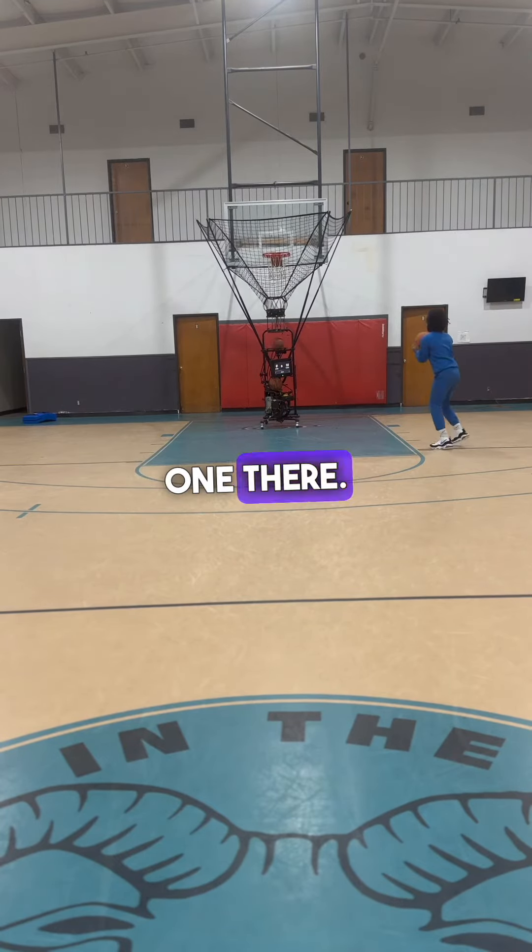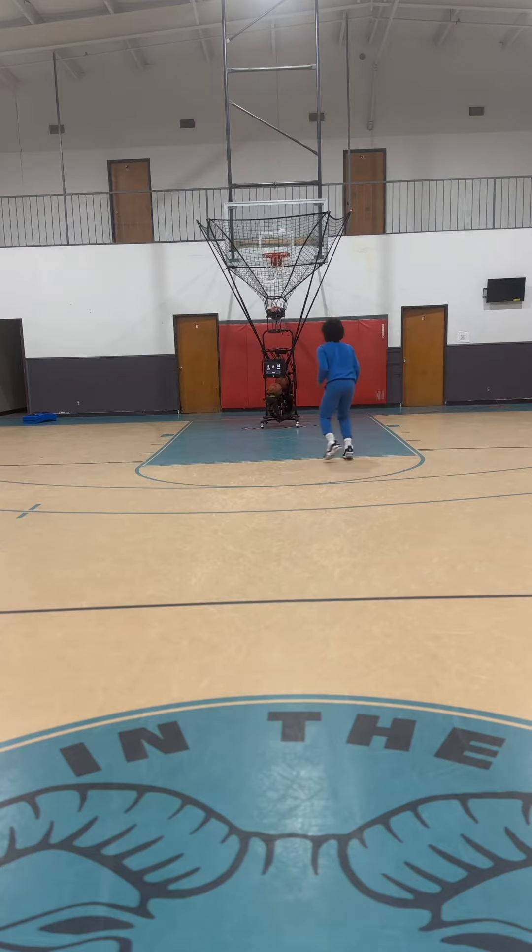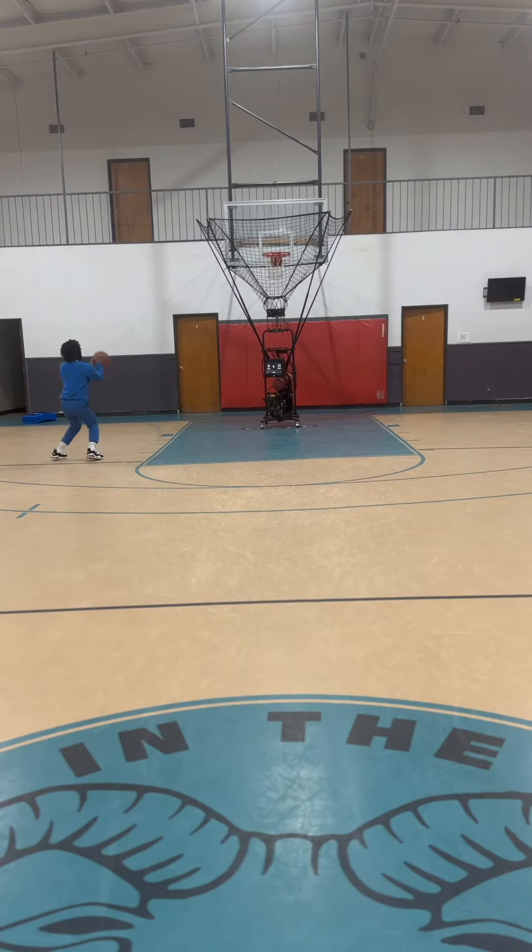You see I missed one there, cashing in on one. Great shooters drill — shooting, staying on the move.